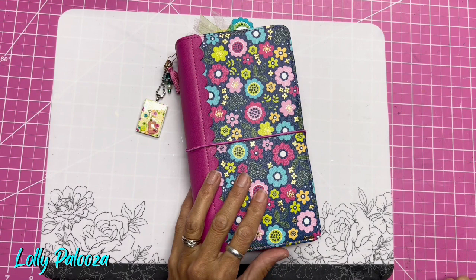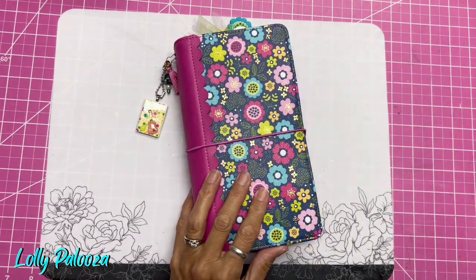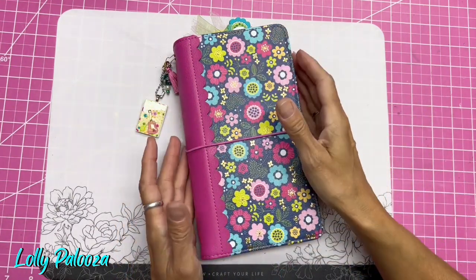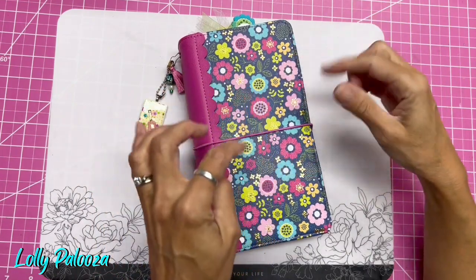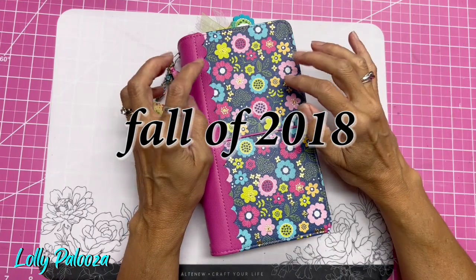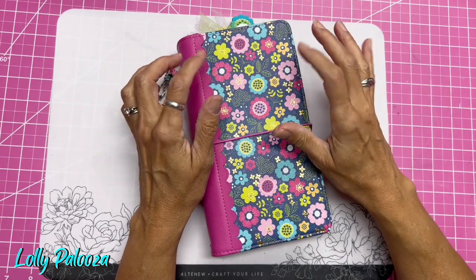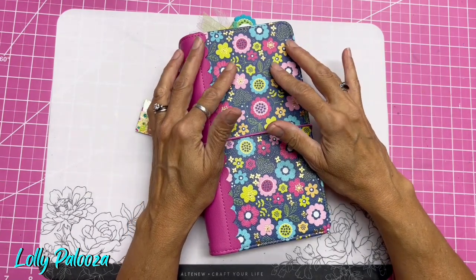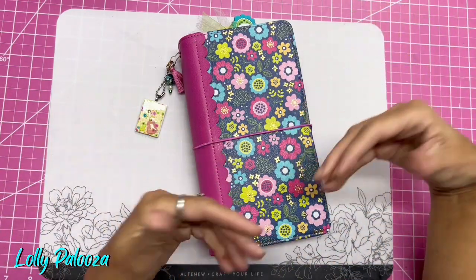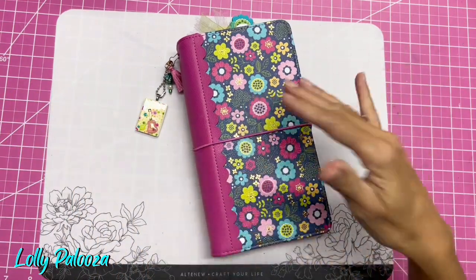I just wanted to share with you this flip-through of this one that I made several years ago. I want to give you all the information about how this was made. I think it was around 2019 — I went to a Doodlebug retreat at their headquarters in Utah. The classes were all taught by Susie from Susie West Designs, also known as Susie George on Facebook. You paid for the retreat and you also could get extra items added on to your basic kit.